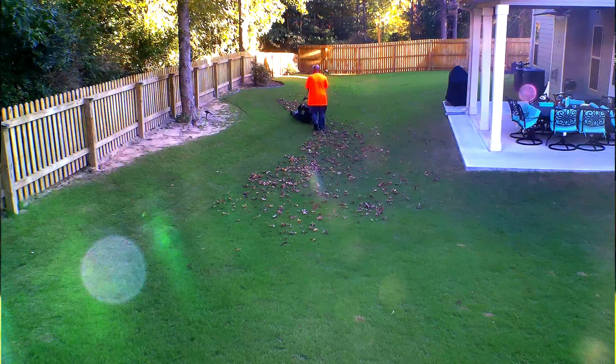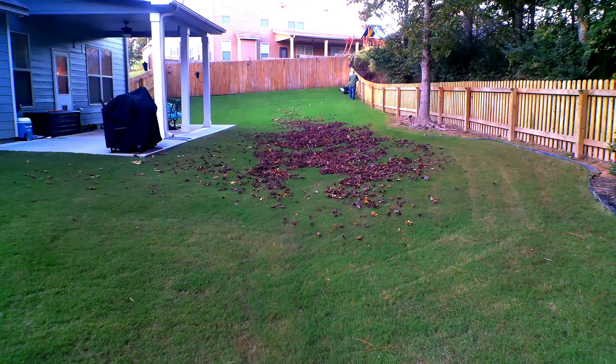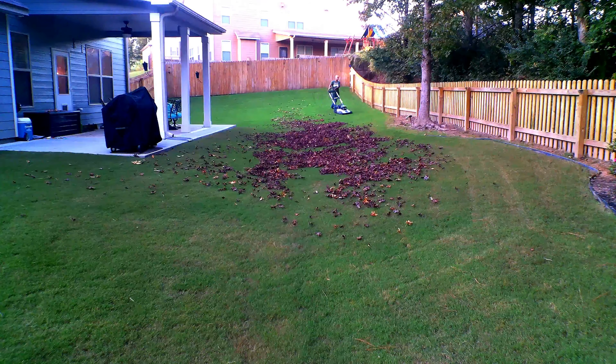After you've blown the leaves towards the area where your mower can reach, take your mower — but instead of just mowing directly, remember we're not really mowing grass this time, we're trying to shred the leaves. So what you want to do is actually lift the mower blade about one to two inches higher than what you normally would mow. Raising your mower deck higher will allow the blades to solely focus on the leaves and allow more airflow underneath the deck, so the leaves can go up, get shredded, come back down, and get shredded again.